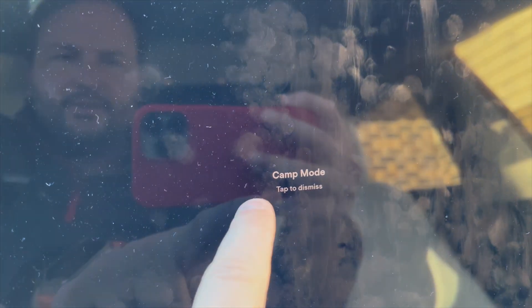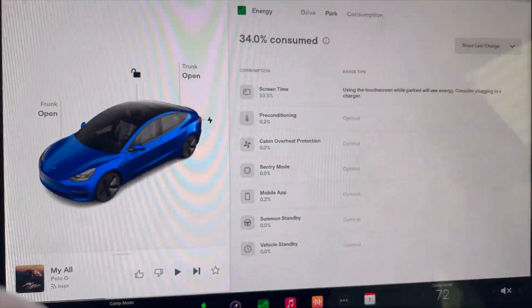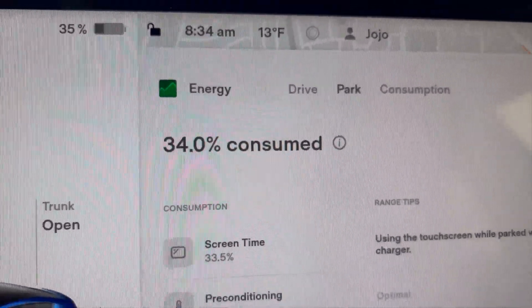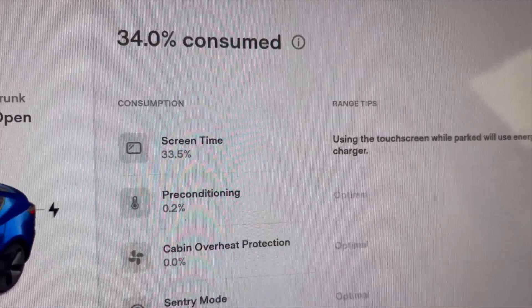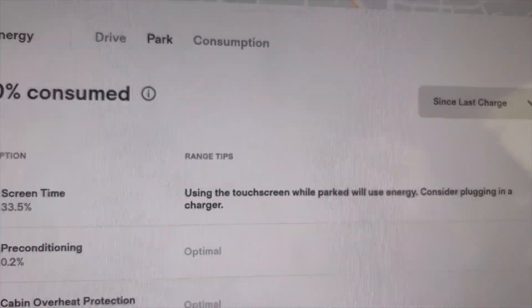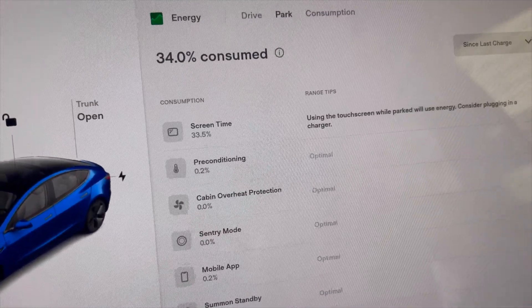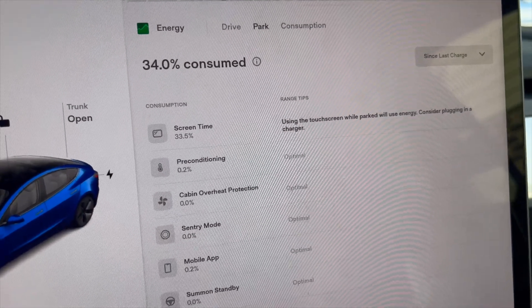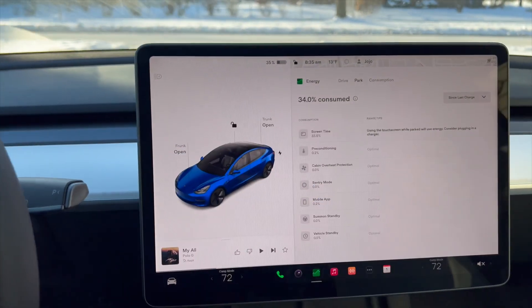The screen has a little camp mode notification, so we'll tap to dismiss that. Still set at 72 degrees in camp mode, as we showed last night. Now let's see the consumption: 34% consumed, leaving us at 35%. It's attributing 33.5% to the touchscreen — that's obviously wrong, that must actually be the climate control. I wish there was a specific line item for climate, but we can assume almost everything was climate since that's all it was doing all night — keeping the car at a roasty-toasty 72 degrees. My water bottle is actually room temperature, so I know it's done its job.